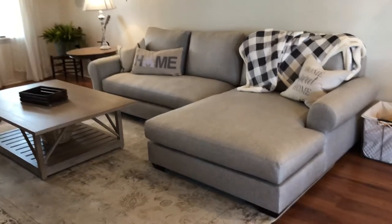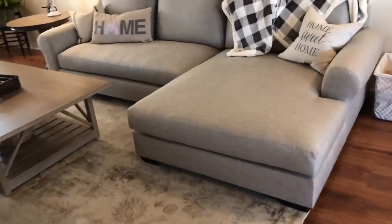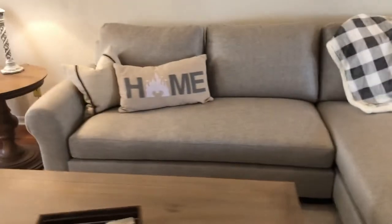Right now the cushions are kind of firm because it's a newer couch, but we are very happy with it.